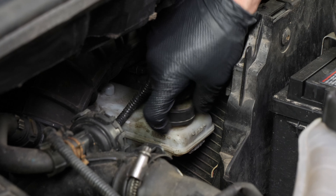Loosen the wheel studs on the rear wheels, raise the rear of the vehicle, and put it on two axle stands. We strongly suggest watching the tutorial on raising your vehicle safely before carrying out this step. You will then be able to take off the wheels. Don't forget to slide them under the vehicle.